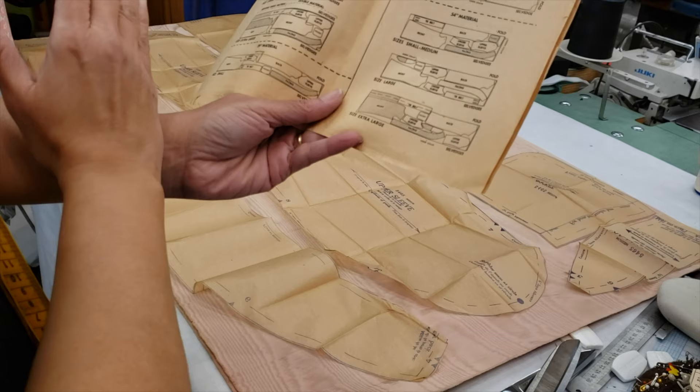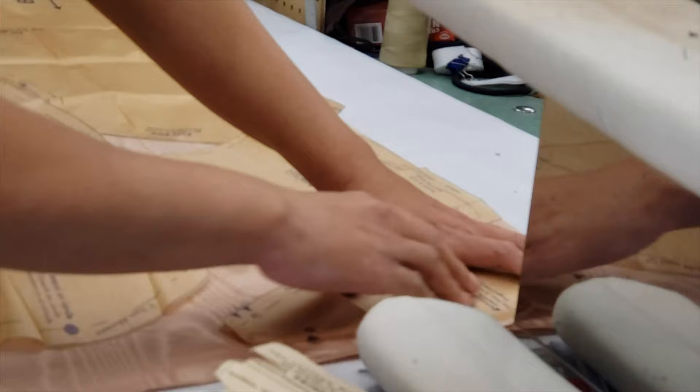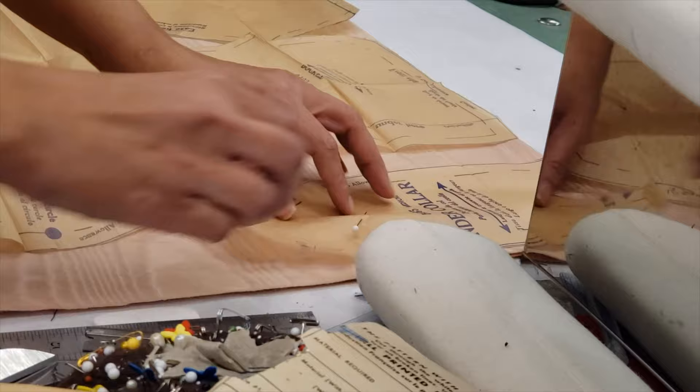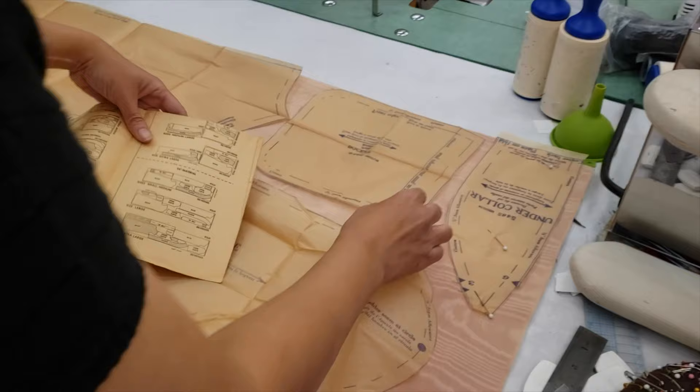My table is not that long, but I will cut first and then I will move the fabric. So I'm starting from the corner, cutting down, and then I stretch it the best I can and pin it. You could draw it too and then remove the pattern — that's another way.